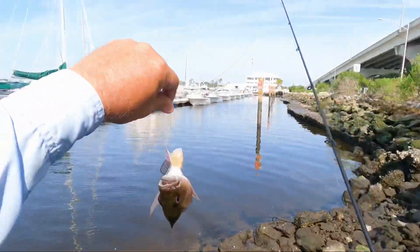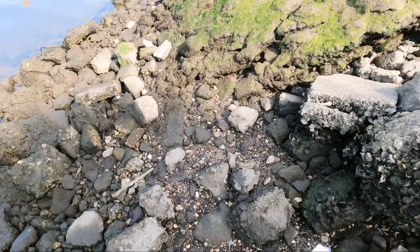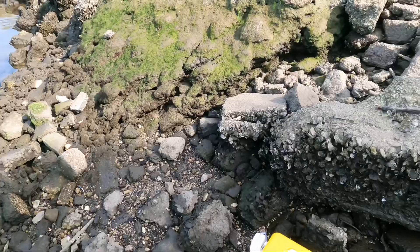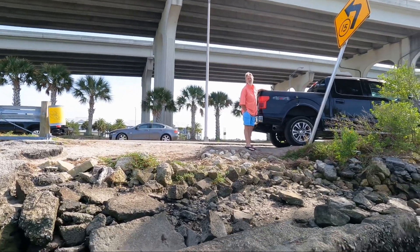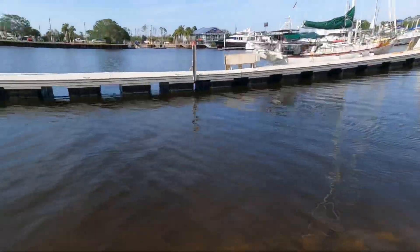Yeah, you gotta hook that guy - hooked him! Oh no, he's hitting it, wrapped around him. A little mangrove. Little eight to ten inch mangrove - see you, dude.